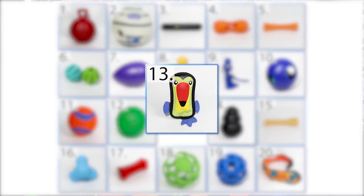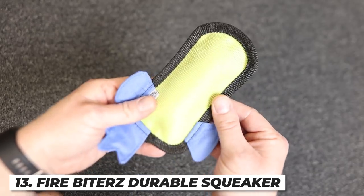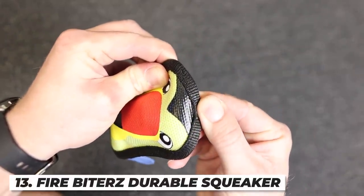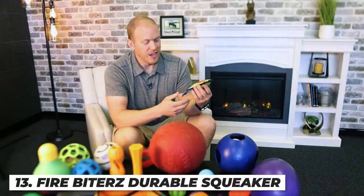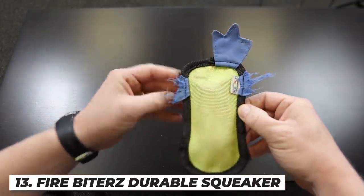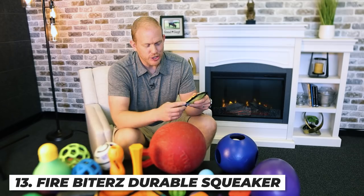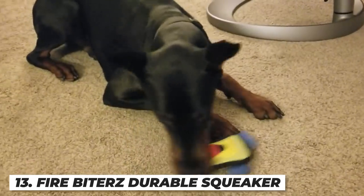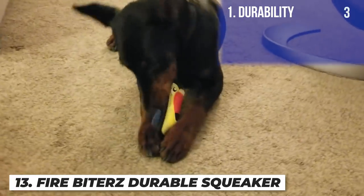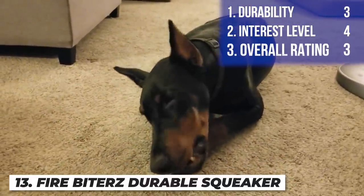Next up is the Firebiter's Durable Squeaker Toy — I think this review goes for most fire hose material toys. It has durable double-stitched seams and is supposed to be incredibly durable. I had to take it away from Arlo at day 24, and the reason it lasted that long was actually because of such low interest. When he finally started working on it near day 24, he went through it very quickly. I'm giving it a three on durability, a four on interest, and an overall score of three.